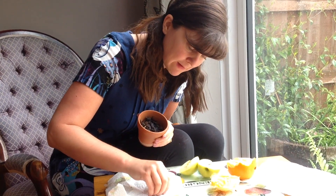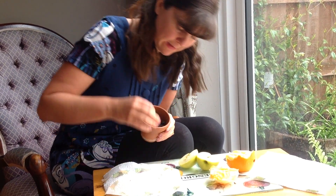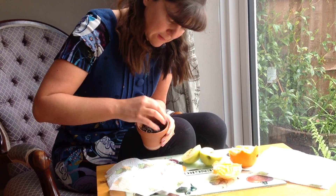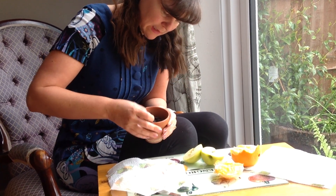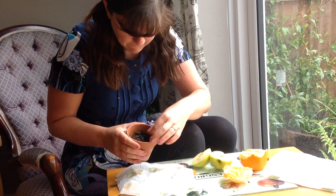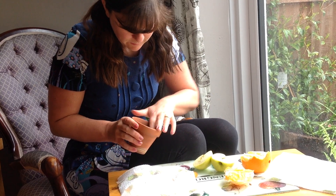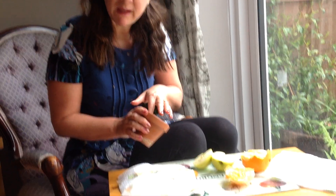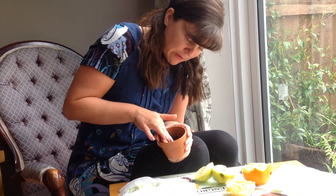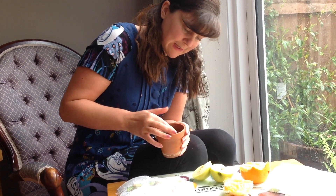Get a pot of soil — it doesn't have to be special compost. You've probably got some soil in your garden. And carefully put the seeds inside the pot. Press them down into the soil. One, two — they're a bit sticky — three. I think that will be enough. I'm just going to plant three today.